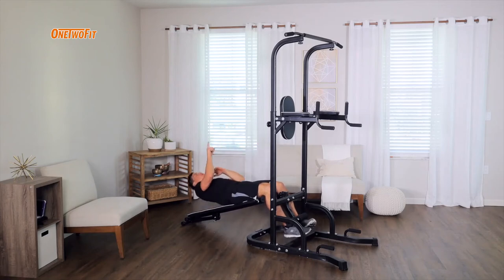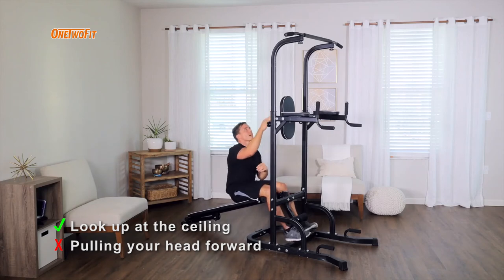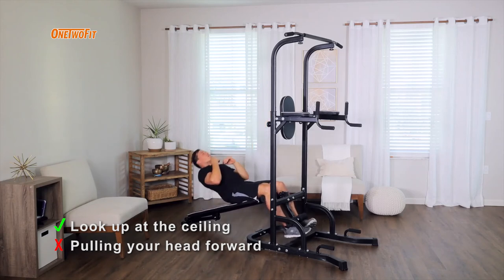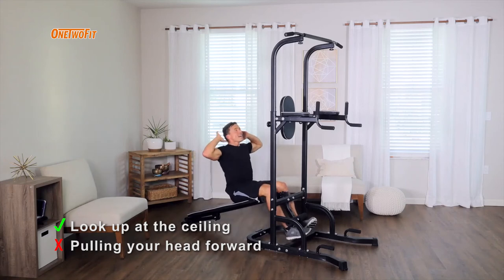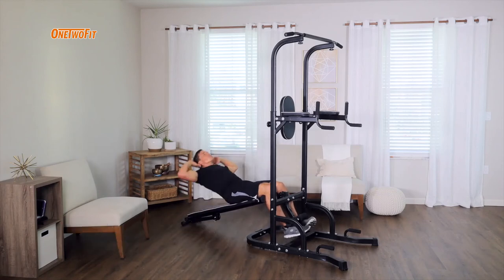It's good practice to look up at the ceiling or up at the top bar the whole time, so that we keep our chin off our chest. If you're going to put your hands up over your head, do so lightly with your fingertips at your ears — not pulling forward with your hands, but just resting the fingertips right there.